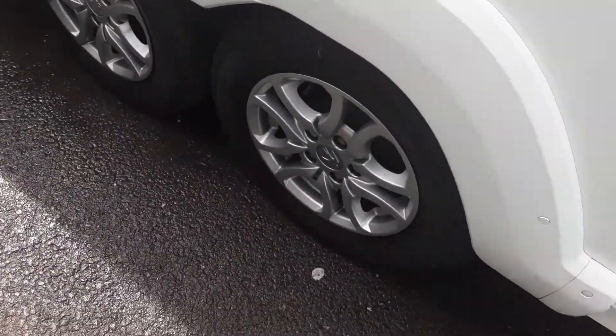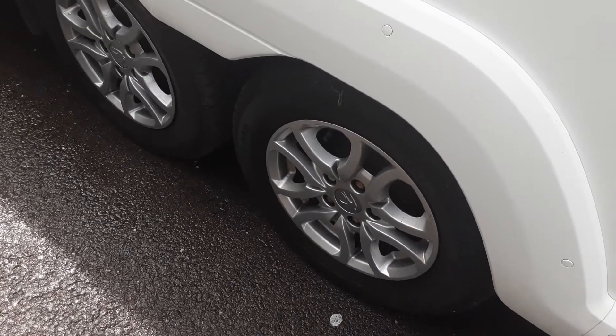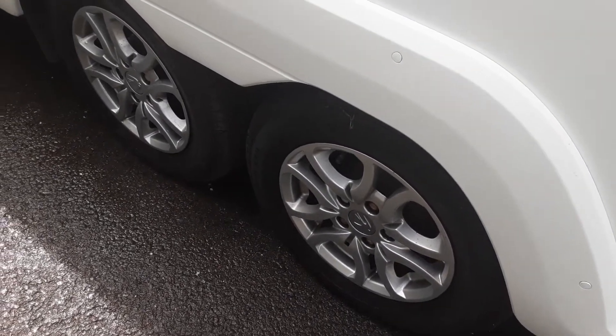The wheel nuts will be torqued before the caravan leaves site, making sure they've been tightened correctly, and they'll be done to the correct manufacturer's recommendations.